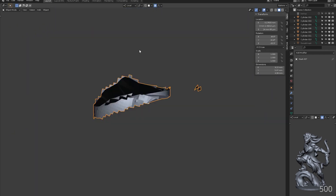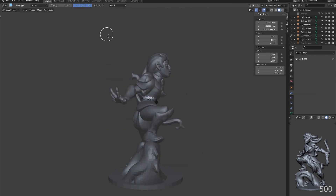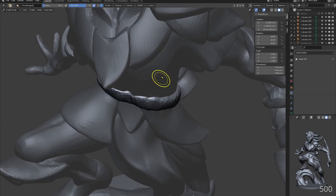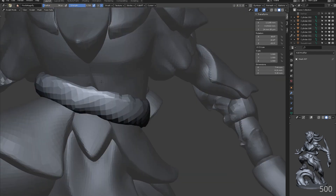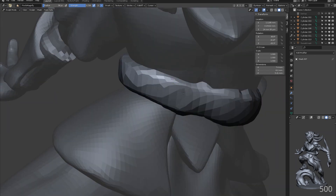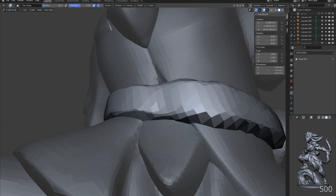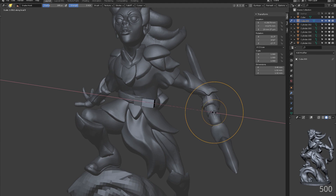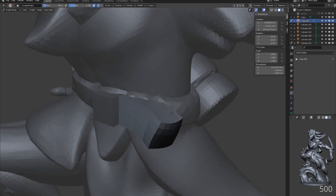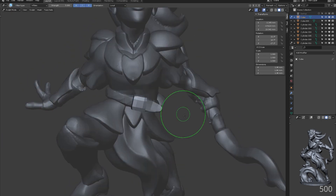Painting on the shape using the mask brush, we can use mask slice to new object. The belt buckle and the end of the belt can be created from a cube. Using the brush symmetry on the x and z axis, we can quickly draw out the shape of the buckle.